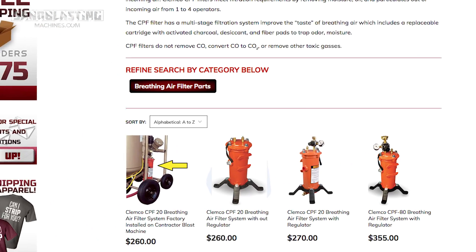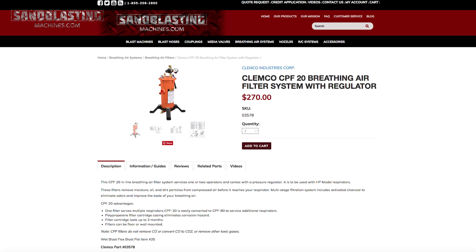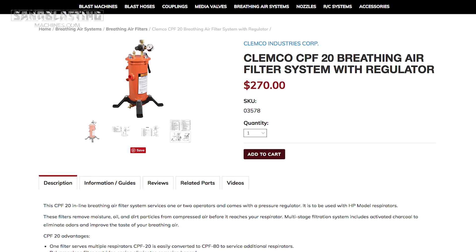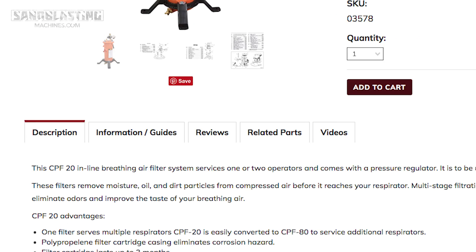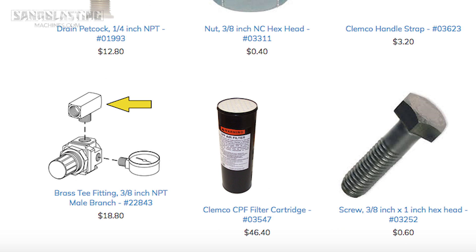Moving ahead, we have our breathing air filters, which are going to be more specific to the high pressure respirators. What these will do is actually remove any dirt or oil that could be introduced to the airstream through the air compressor — a lot of contaminants in the air. However, breathing air filters do not remove carbon monoxide. You cannot stress that enough. Just by hooking this filter up, it will not remove that, so you've got to be really careful on how you use these.